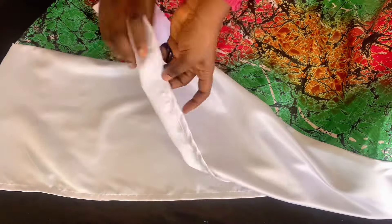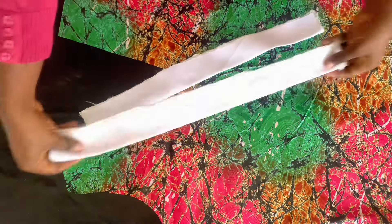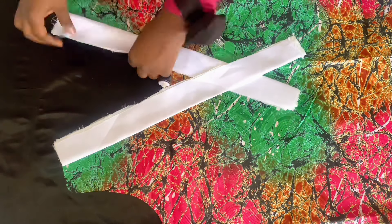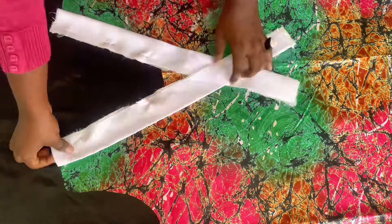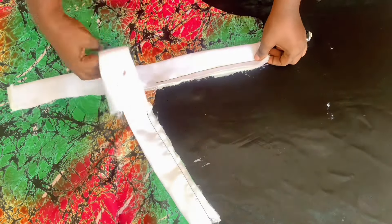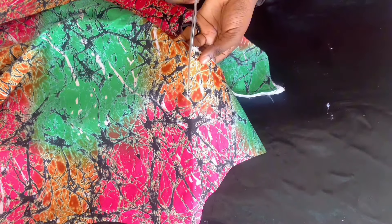It was way bigger and I cut it later but didn't show that on the video. Go ahead and attach the collar to your dress — when arranging it, make sure it touches the tip and let it be longer underneath. Pin it up and stitch it. This is how it looks after stitching. After you stitch it up, you are going to notch it.